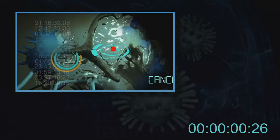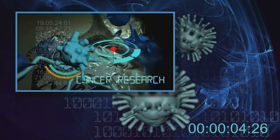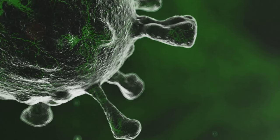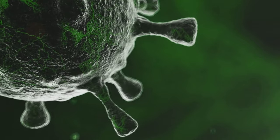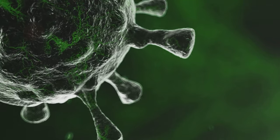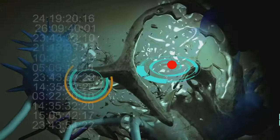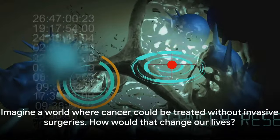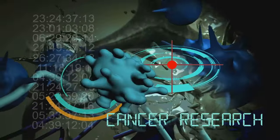The beauty of the molecular jackhammer method is that it's extremely hard for cancer cells to develop resistance against it. This is a major advantage, considering that one of the biggest challenges in cancer treatment today is the ability of cancer cells to mutate and resist therapy. Imagine a world where cancer could be treated without invasive surgeries.